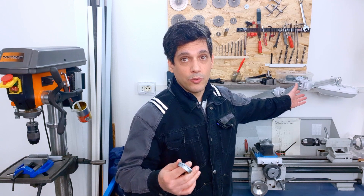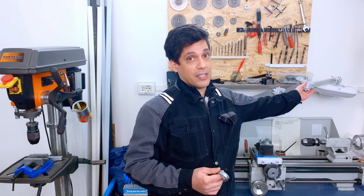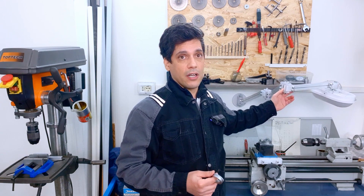By the way, behind me you can see the new project that I will do a video on very soon. It is a mechanical arm that you can use to attach different objects, for example a lamp like in my case, or a camera or other objects.